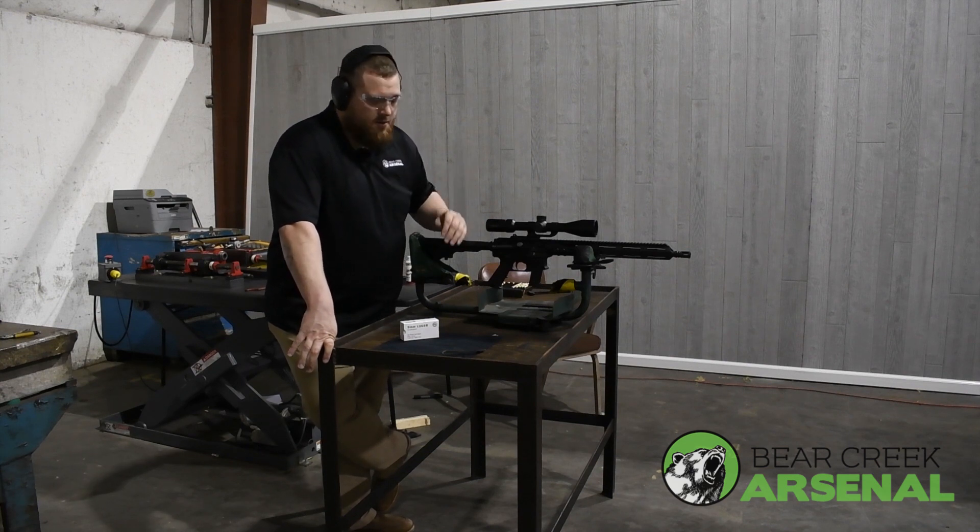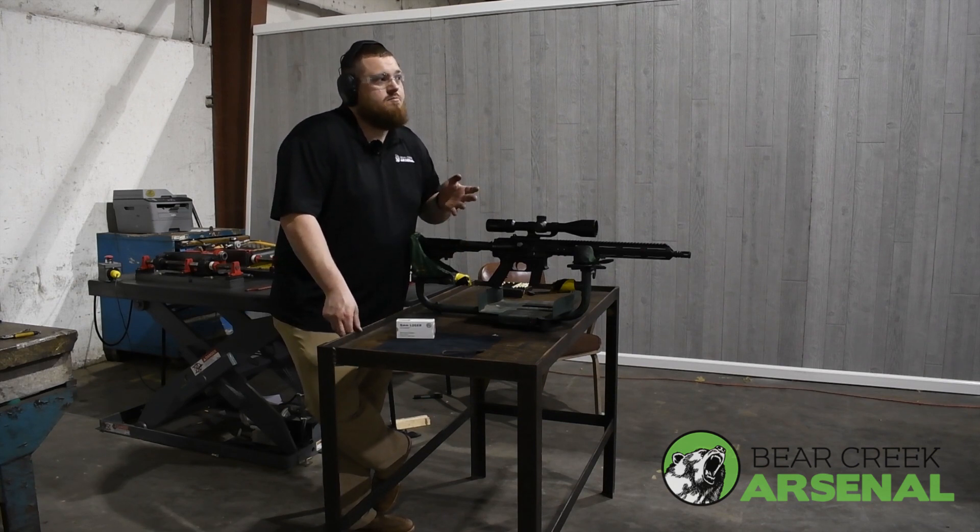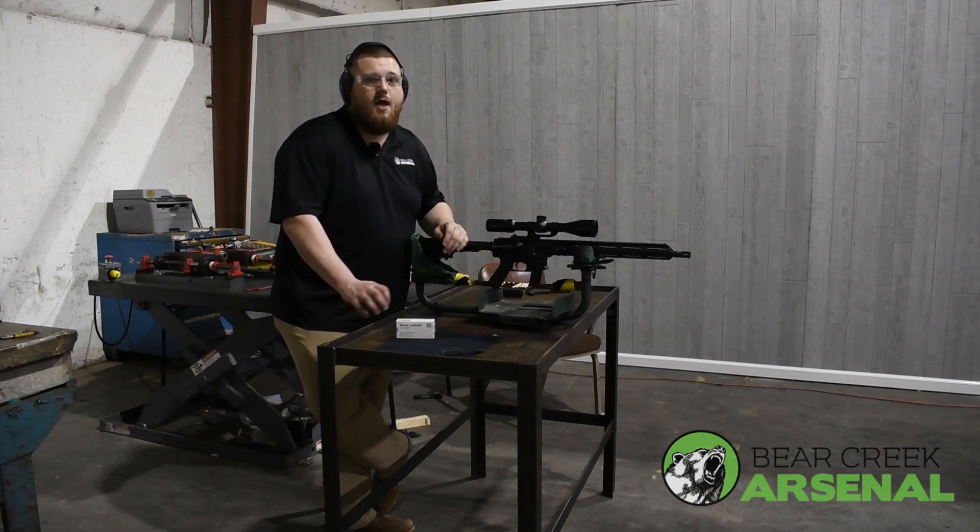I'm going to put a few rounds of Gecko 124 grain downrange, and this is at 100 yards. I'm going to see how tight I can get it grouped with 9mm.